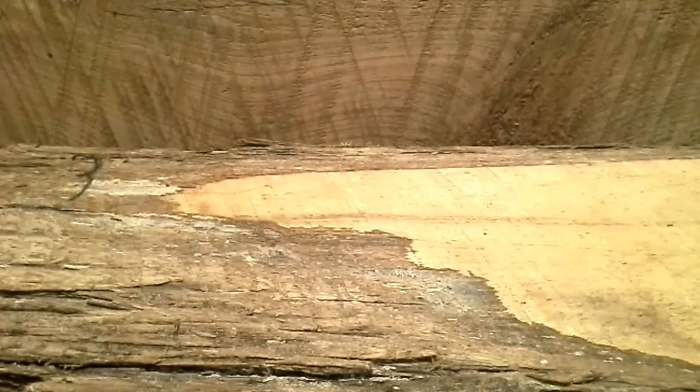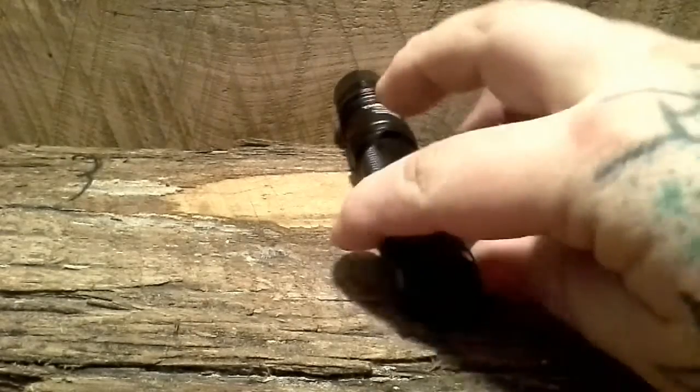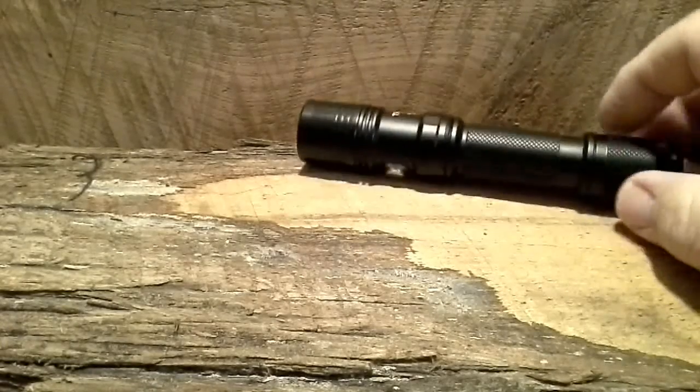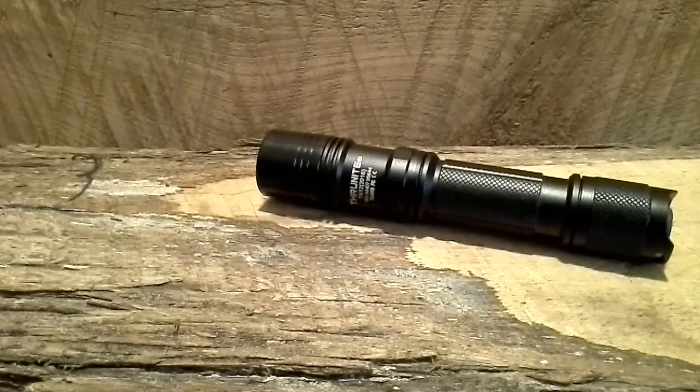There's also a strobe mode — you just hold the side button down, and that's also how you switch through your modes. The off/on switch is the button cap, and it's very responsive — very crisp. Right there when you press it, you don't have to press too hard. I love this flashlight.